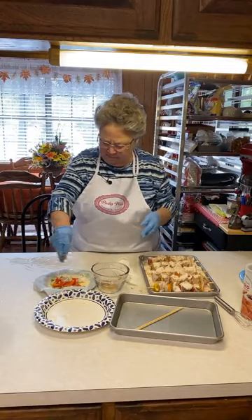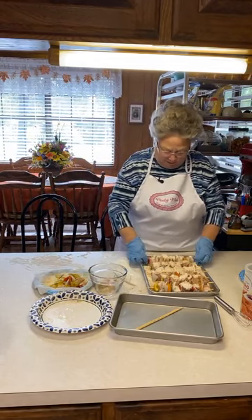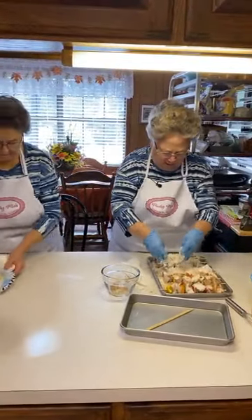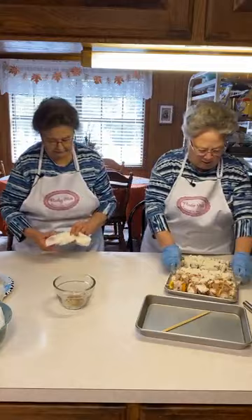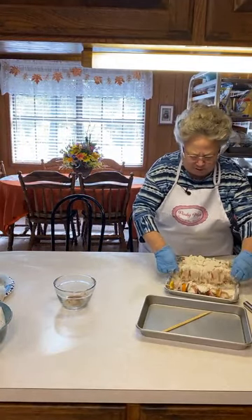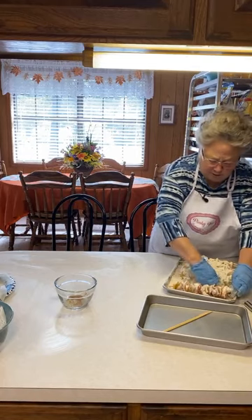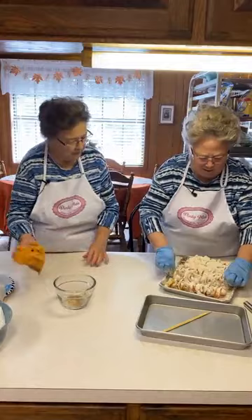We're going to fry all this. I use Wesson oil — grocery prices are high now, but if you use an off-brand oil or peanut oil, that's fine. Use whatever you're used to using. I prefer either Wesson or Crisco. Some oils heat up faster than others — it does make a difference. I'm just going to shake these off a little to get the excess flour off.